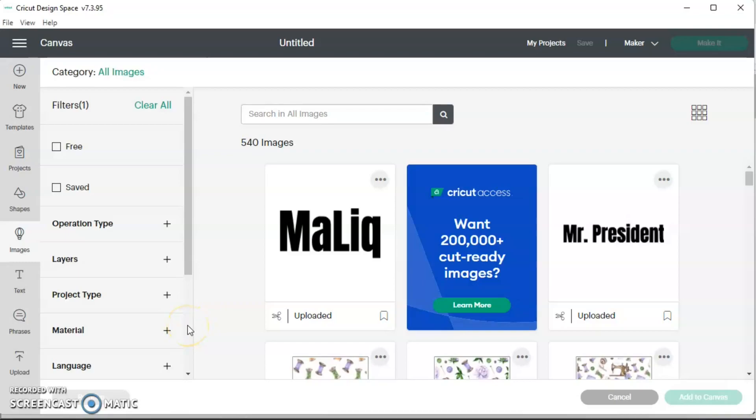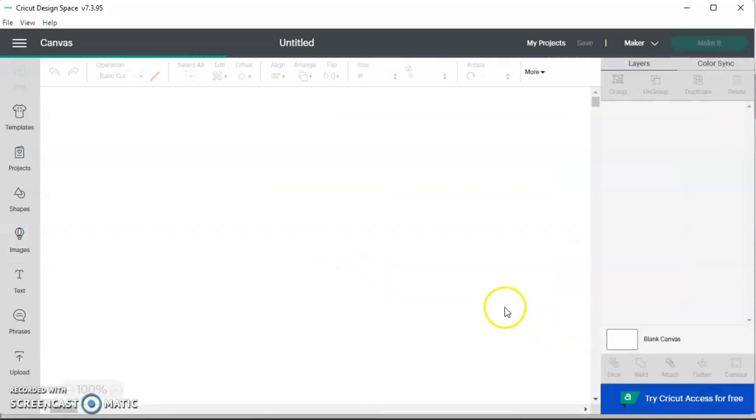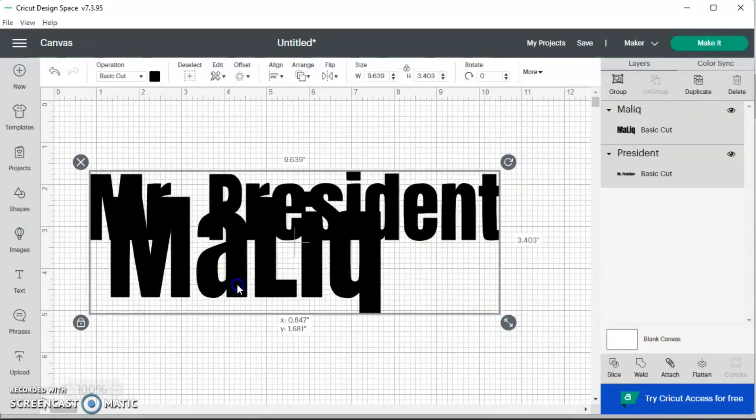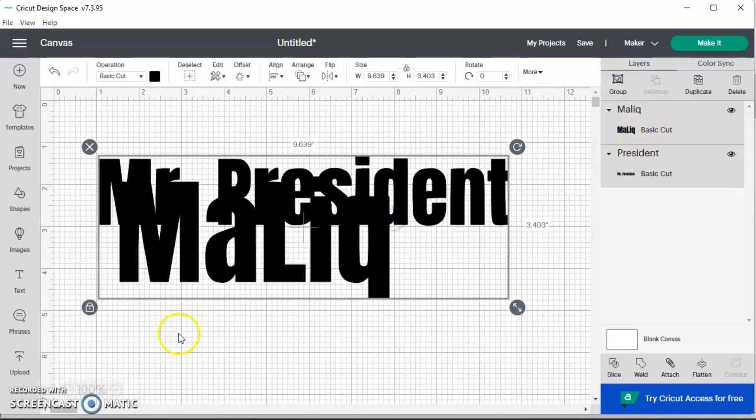I just realized I didn't show you the rest of the process. I'm going to do the baby's shirt first - his shirt is a medium. When you upload more than one thing at a time they'll come linked together, so you can just click away and click one of them individually, or click it over on the side panel.